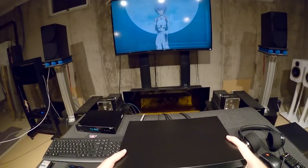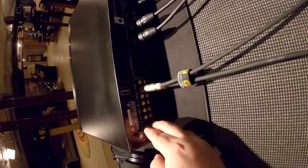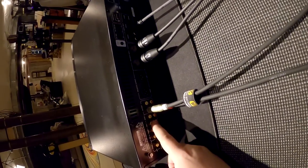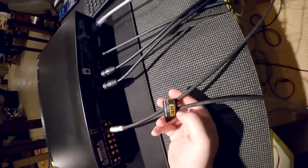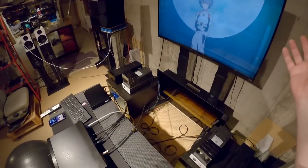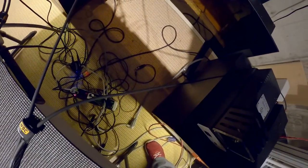Now turning to the back: phono left and right are separate, which confirms it's an actual phono preamp, plus there's a ground terminal. RCA CD in, RCA tuner in, RCA auxiliary 1 in, RCA auxiliary 2 in — so hitting aux once and twice gives you two inputs. Then you've got outputs: two sets of RCA outputs, so you could hook up two amps simultaneously. Then balanced XLR outputs left and right, so you can hook up to power amps that take balanced connections.